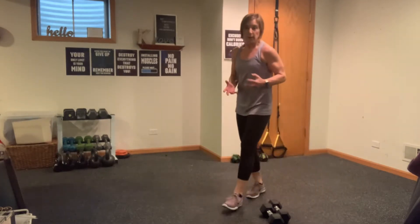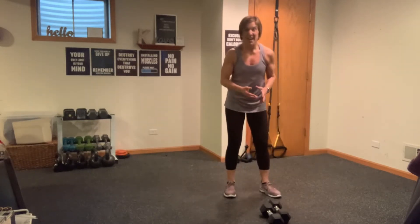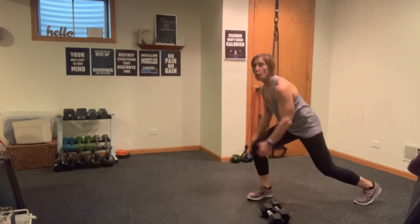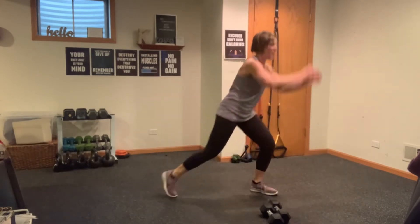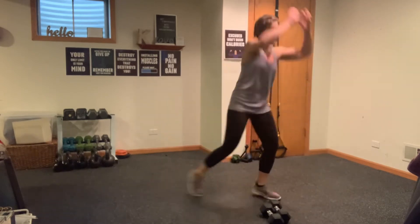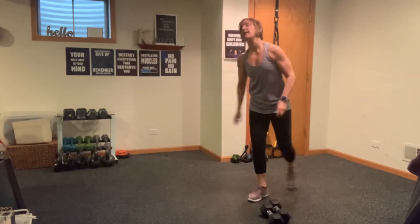Rotational air slam — remember, you've got a med ball in your hand. An air slam — when you're slamming, taking it all overhead, bracing your abs. Three, two, one — slam! Put something behind that slam, brace your abs and up. Six, five, four, three, two, one.